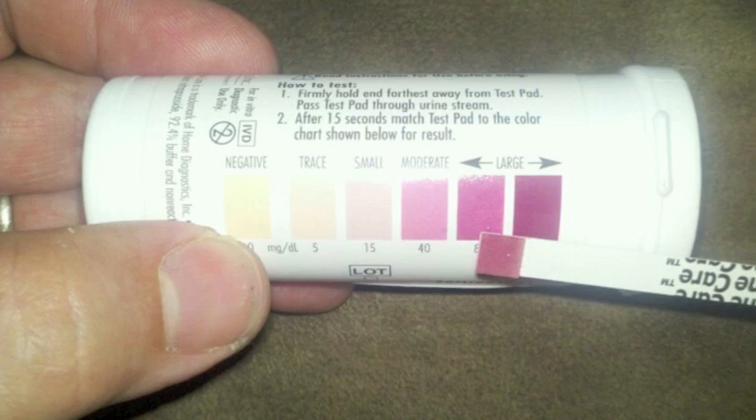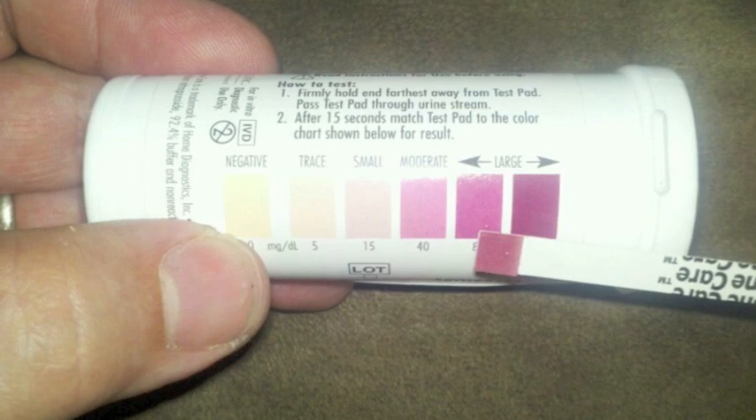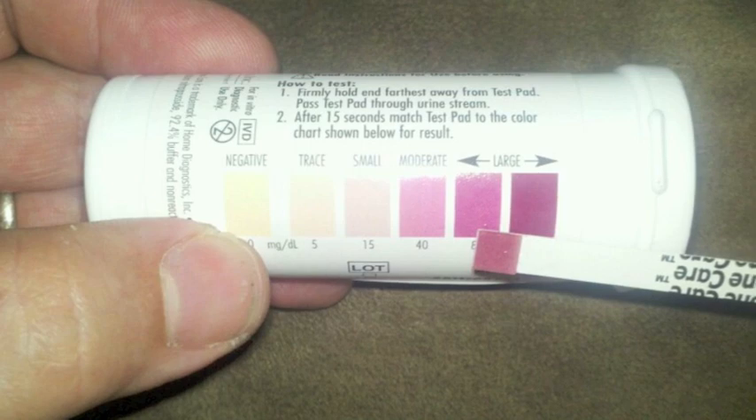Excess ketones are discarded in urine. For low carbohydrate dieters who are not diabetic, low intake of complex carbohydrates and sugars promotes use of ketones from fat stores rather than blood glucose as the primary source of energy for the body. When this occurs, the body produces a steady state of ketones — and that is something called ketosis.